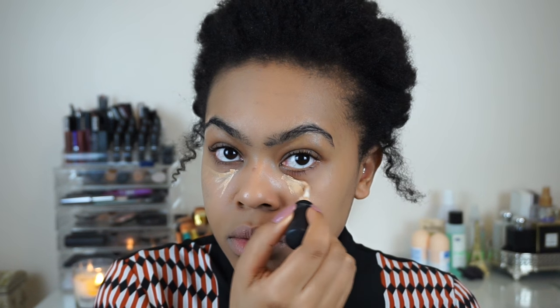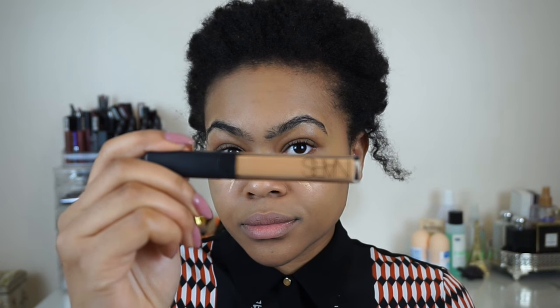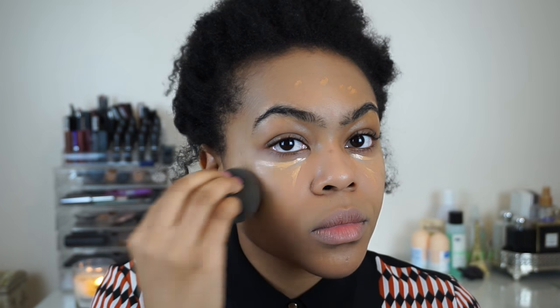Next I'm going in with MAC's Mineralize concealer in the shade NC30, creating little whiskers underneath my eyes to cover dark circles and to highlight and brighten. I'm also using my NARS radiant creamy concealer to cover my darker marks because it's quite peachy and color correcting — so any little blemishes and scars I'm just going to cover up, then blend everything out again with my Beauty Blender.